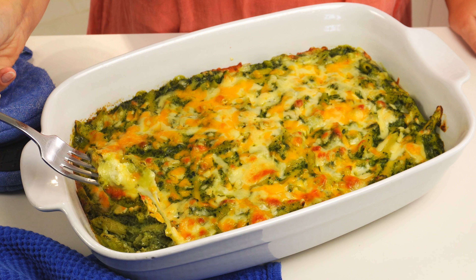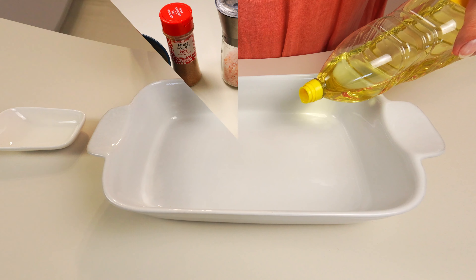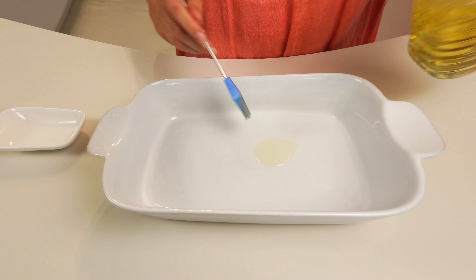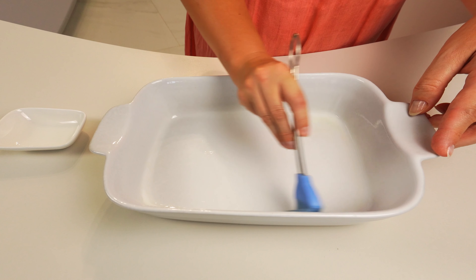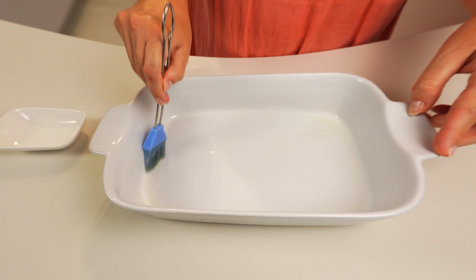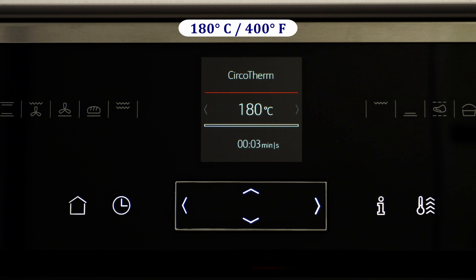Hi everyone and welcome! Today let's bake pasta with spinach and rich cheese sauce — easy and delicious, nice for lunch or dinner. Let's start by greasing a casserole dish with a bit of oil or butter and set it aside. Let's also set the oven to heat to 180 degrees Celsius or 400 degrees Fahrenheit.